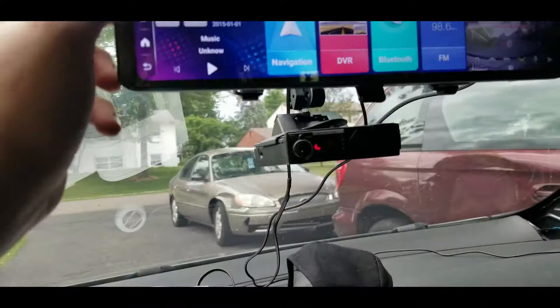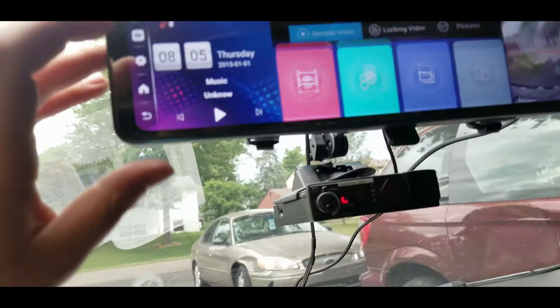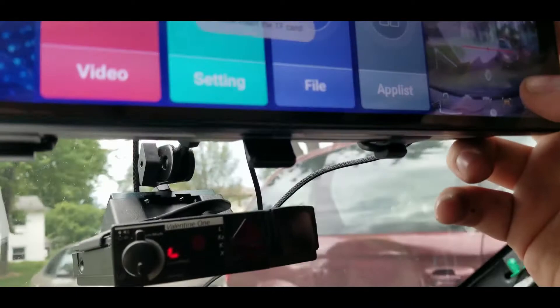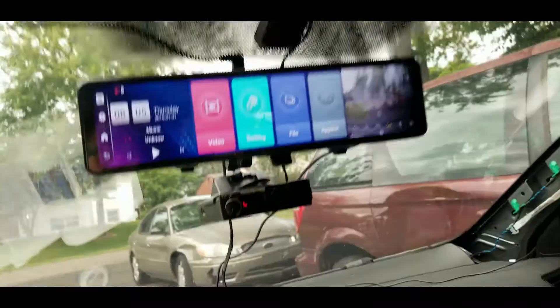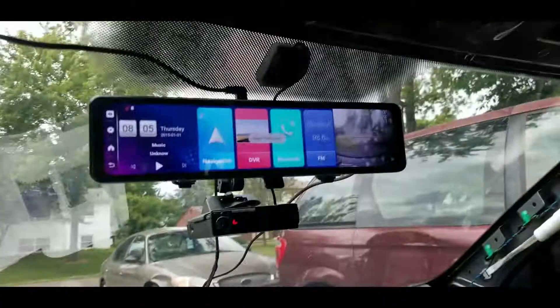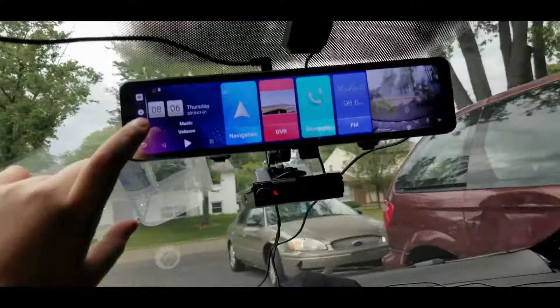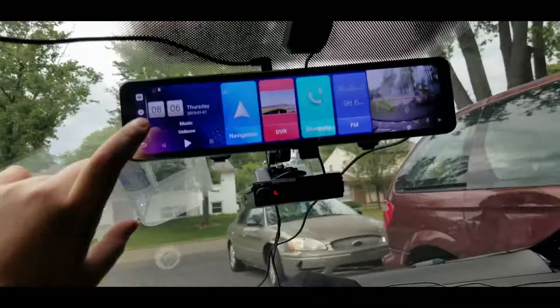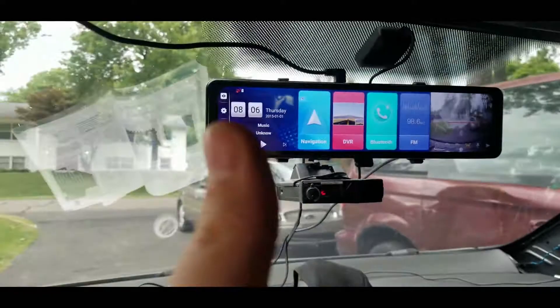Once I get that camera put in, I should be able to look at video here. Going to home — it says 'please insert reverse,' so I need a backup camera connected, and 'please insert TF card' means I need to put an SD card in. I just wanted to make sure it was running. So you can have three different views here — right now it's the menu, then music and date/time, and then the camera view.